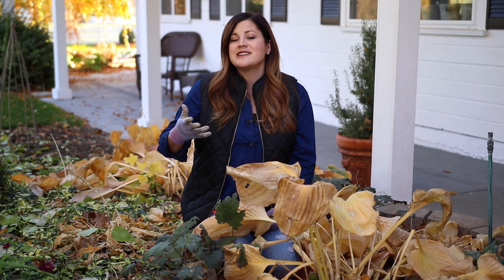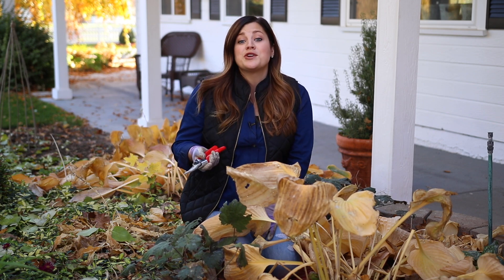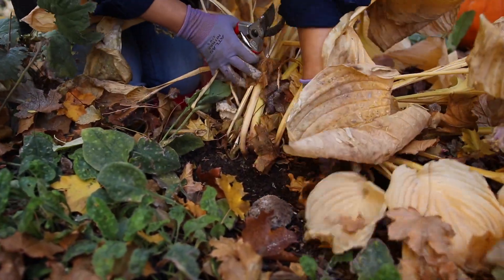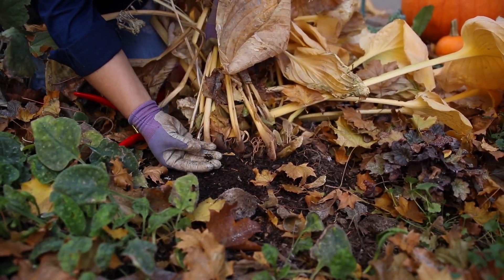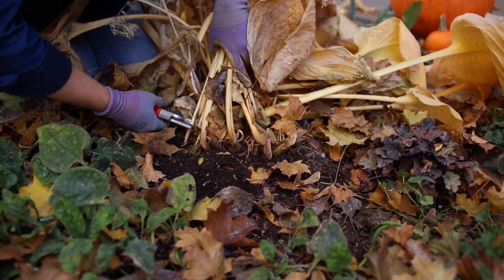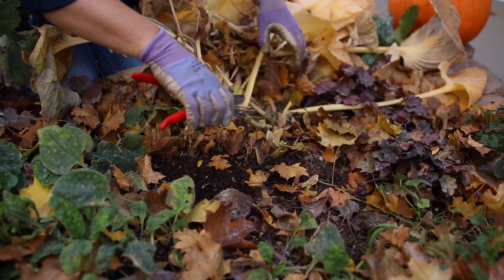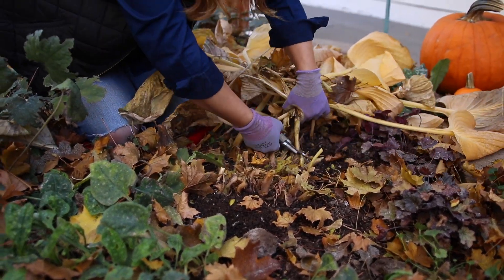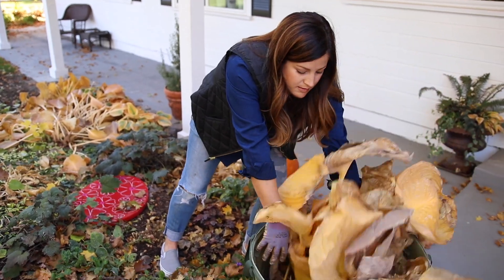If you want birds and wildlife in your garden, make sure to leave some of the perennials so that they have cover and food for the wintertime. Now I'm going to show you how to cut back perennials — it's really easy. What you want to do is gather your plant up into kind of a bundle. And look at that — you can see I've got slugs here, which is exactly what we're trying to eliminate. Then just make your cuts about an inch or so above the surface of the soil.